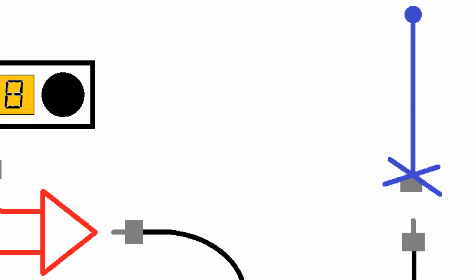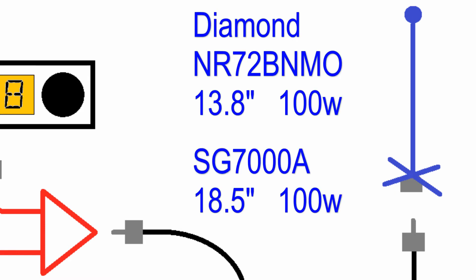If you're only doing two meter, or two meter and UHF in the ham frequencies, and you want a shorter antenna, you can get a Diamond NR-72B NMO. It's 13.8 inches long and takes 100 watts. They also have a SG-7000A, which is a UHF connection. It's also a fold-over, 18.5 inches, and takes 100 watts.